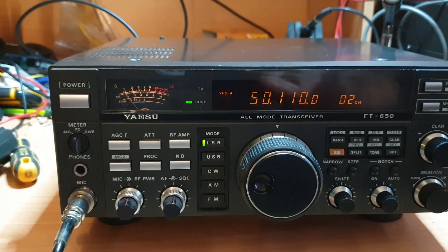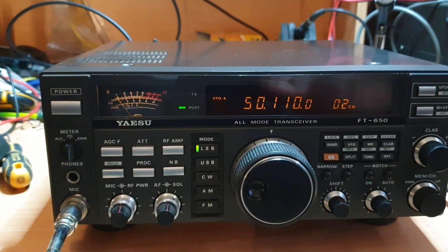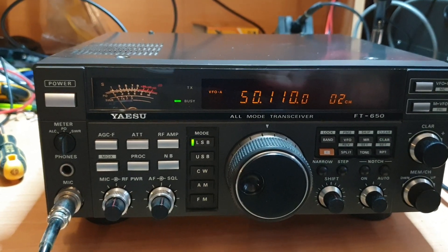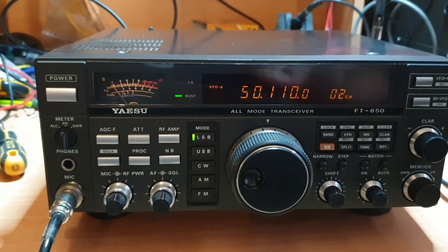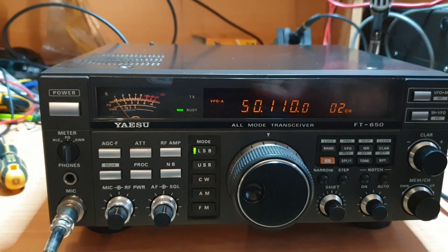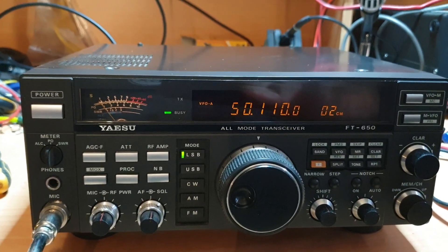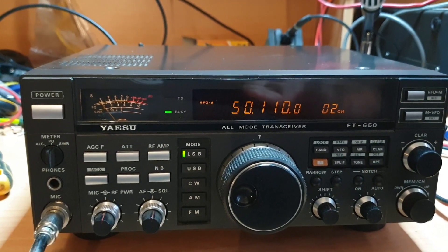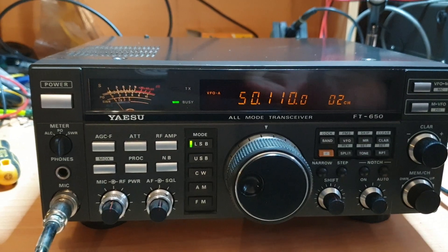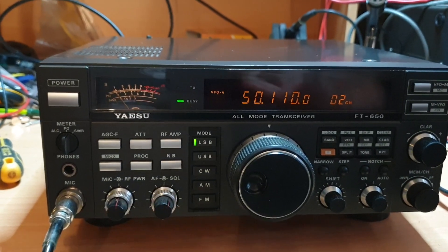I know Steve, VK3SIX — he was a big fan of, I'm just trying to remember which model Kenwood it was — the 680, I reckon the 680. Whilst that wasn't traditionally just a monobander, he just isolated that as his 6-metre radio. I mean he's a broadcast engineer, so he definitely knows what he's looking at. It's sort of what got me looking at these radios, where 6 metres wasn't just an option. FT-650s — I highly recommend if you ever see one come up. They're becoming rare, not totally rare, but they're becoming rare.